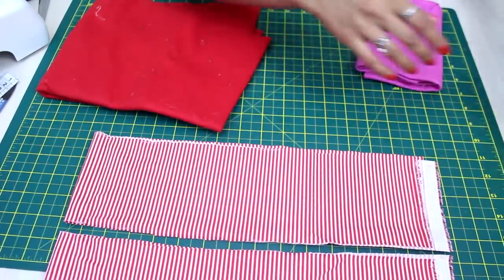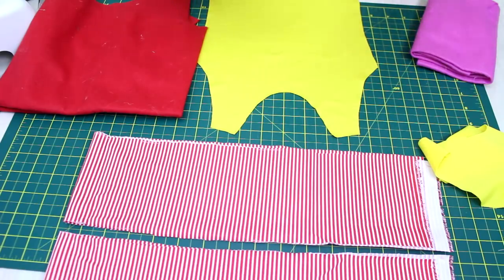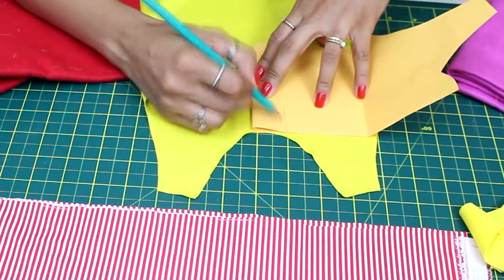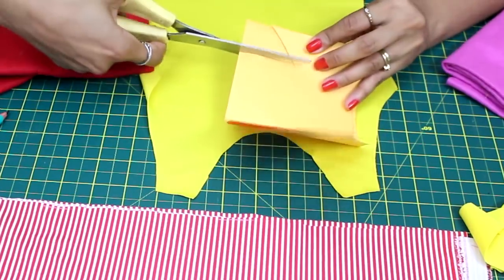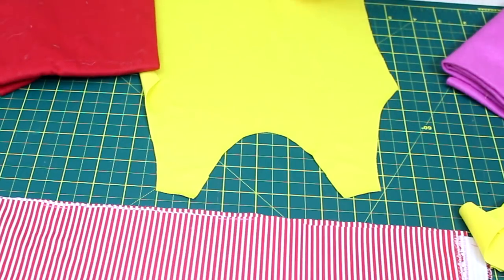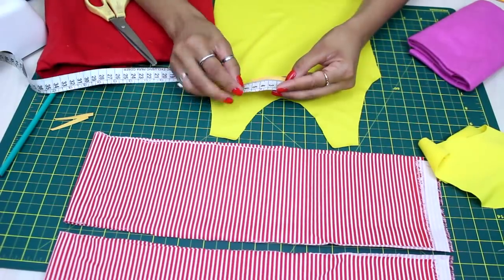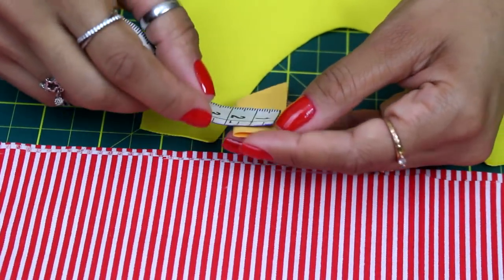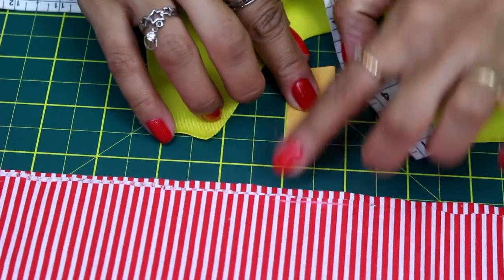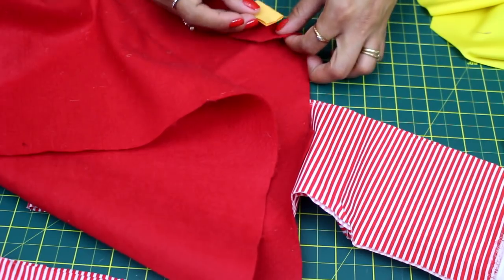Agora vou cortar as bandeirinhas. Posso tirar por base o tamanho dessa bandeirinha aqui no meu decote, fazer direto no tecido ou fazer um moldezinho bem simplesinho. Vou colocar três bandeirinhas, então não pode ser muito grande. Cinco centímetros de altura na pontinha, na dobra do papel dobrado, dois centímetros de largura. Aqui no meio eu ia subir dois centímetros — descontei para cortar na diagonal e quando a gente abre tem a nossa bandeirinha. Vou cortar uma de cada cor no feltro.